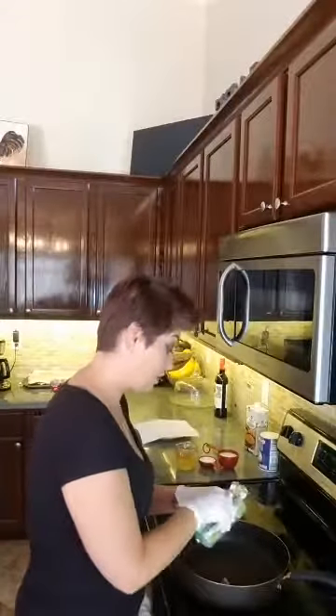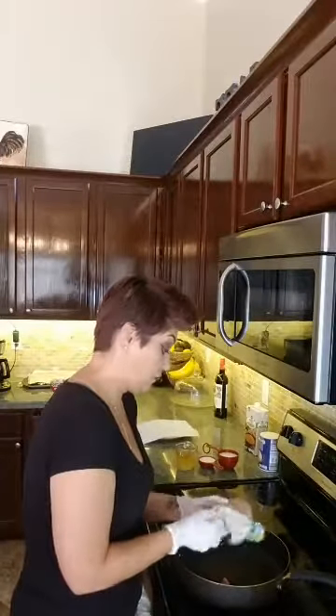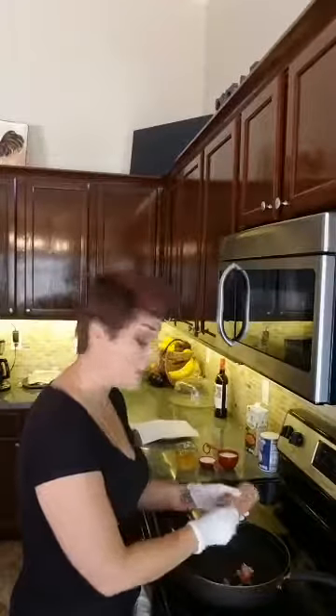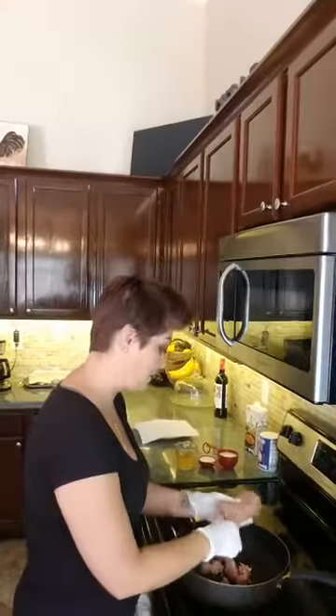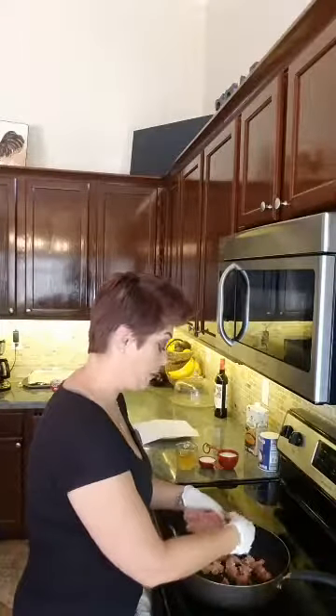I'm just gonna start with regular store-bought sausage and take it out of the package and crumble it into your frying pan. Crumble it up into the pan and cook the sausage first — it only takes about five minutes. Then we're gonna throw it onto a plate lined with paper towel to absorb the grease.